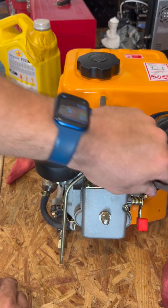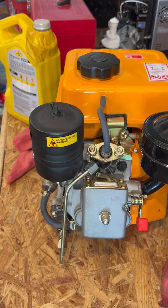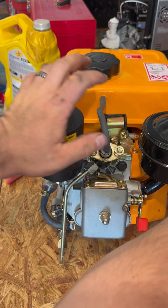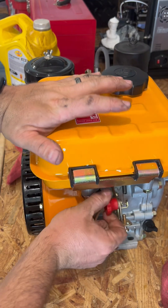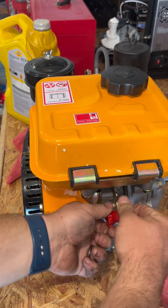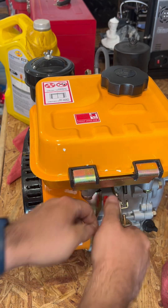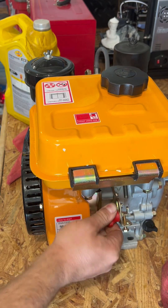Loosen this nut right here — I've already got it loosened. Loosen it enough to allow fuel to come out of there when you go to prime it. Before you do anything, you need to come around and make sure that this lever is in this position. If it's up all the way over here, fuel is not going to flow out of the pump. So tighten that down.